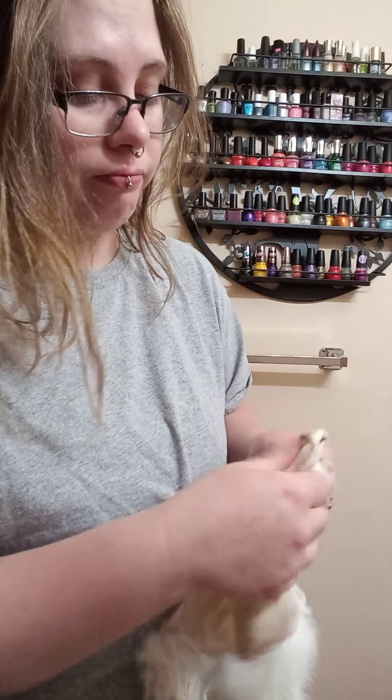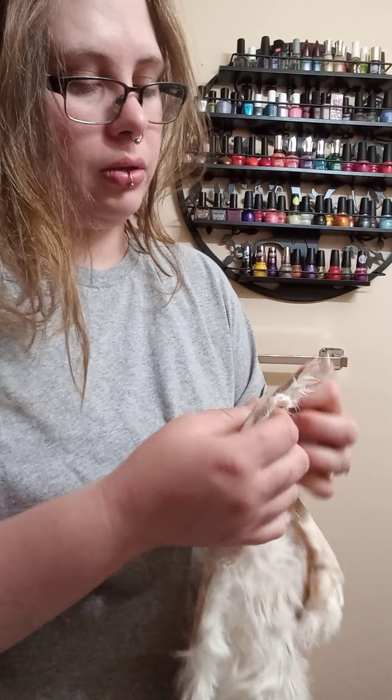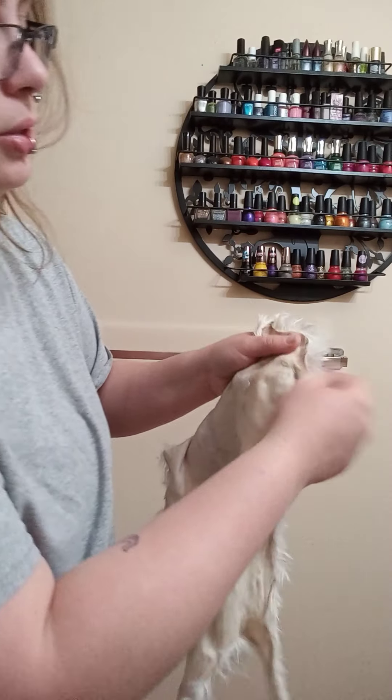Ripped it again. Definitely a learning process. See, look how it's all folded up there.